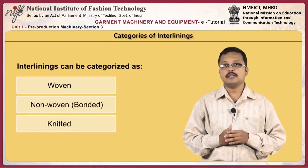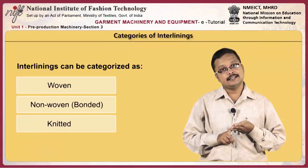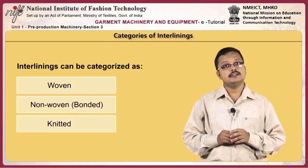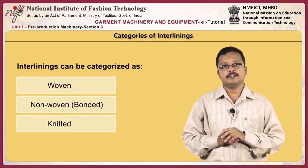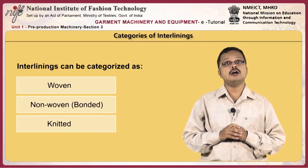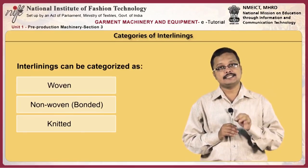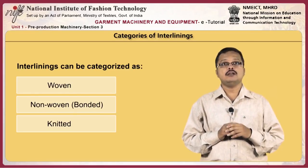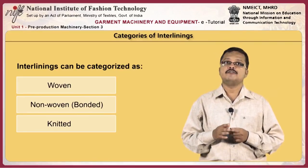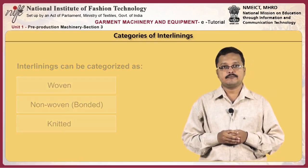Interlinings can be categorized as woven, non-woven, and knitted. All these types can be obtained in either fusible or non-fusible form. Fusible interlining consists of the base fabric or substrate onto which a thermoplastic resin is coated, sprayed, or printed. Base cloth can be produced from a variety of woven, knitted, and non-woven materials.